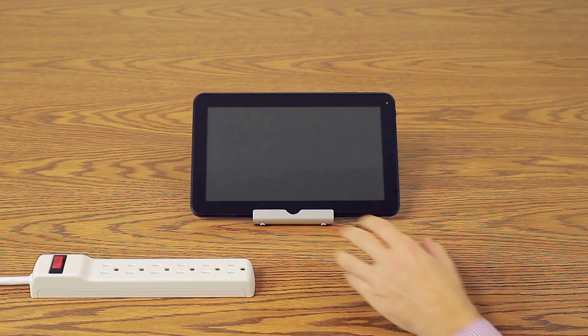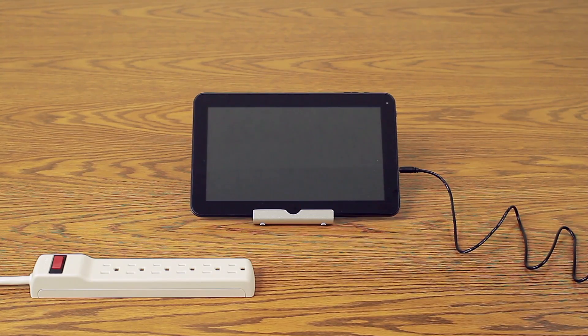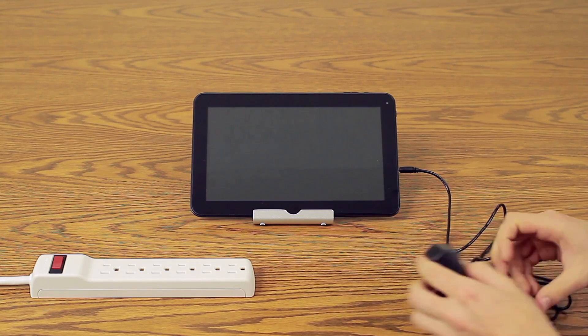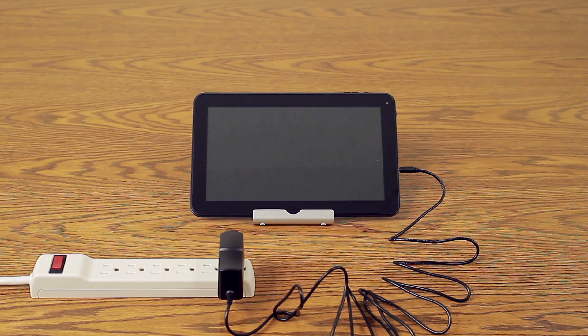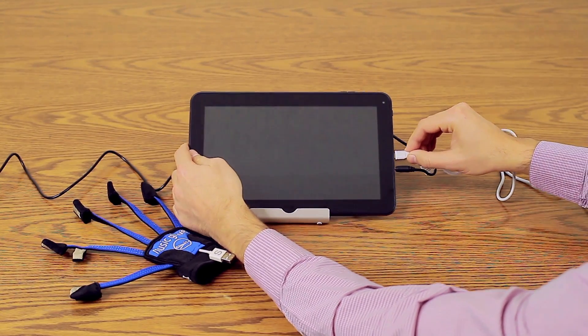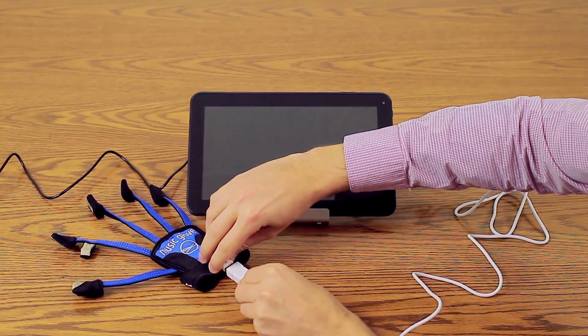Plug the power cord into the power port on the tablet and connect the other end into a power outlet. Once charged, the tablet can run unplugged for up to three hours. Plug the MusicGlove cable into the MusicGlove port on the side of the tablet, and plug the other end of the cable into the MusicGlove.